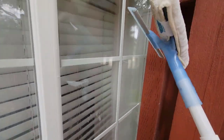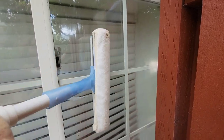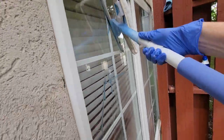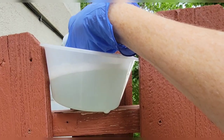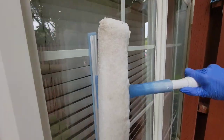From here you're going to want to grab your squeegee and go ahead and squeegee off your windows. After you've squeegeed, go ahead and dip your sponge into your clean water and use that to rinse off any extra residue left on your window, then go ahead and squeegee it one last time.